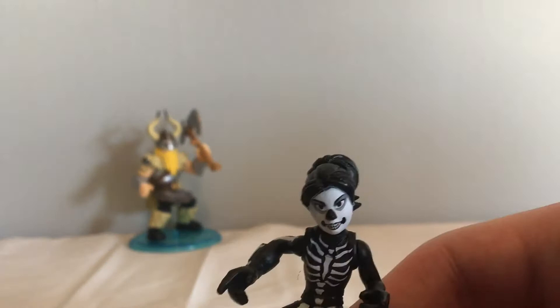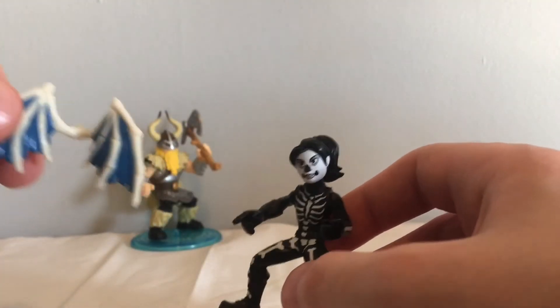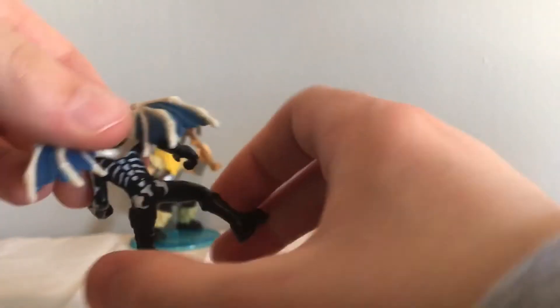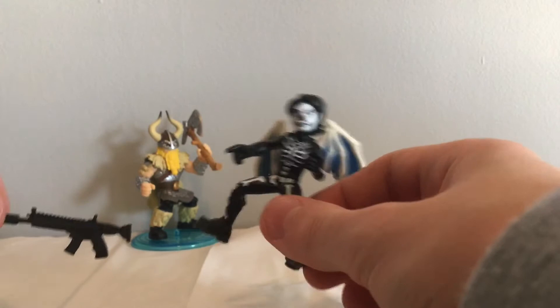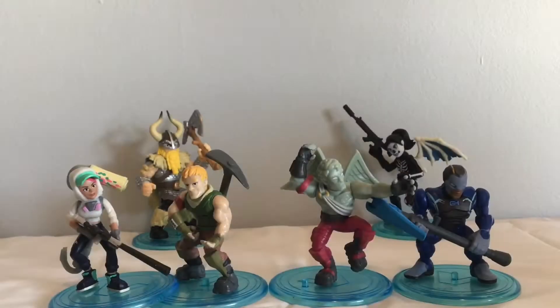She also comes with this backbling, which is like bony wings — I don't know the name of this one, I haven't really seen it much, but it looks pretty good on her. And then we have this suppressed AR, so a very cool figure.